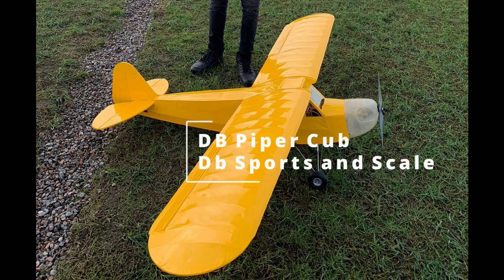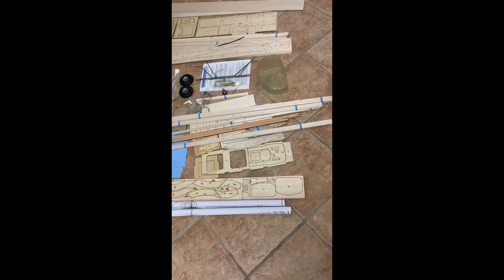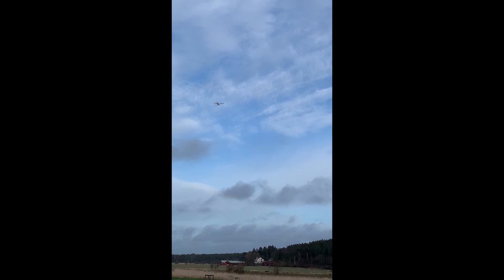This is the first video in a series where I'll be explaining the procedure by which a person can build the DB Power crop. This is all that came along with the kit. I had to buy the other equipment separately, like the knife blades, epoxy, wood glue, spare wood, propeller, and batteries.